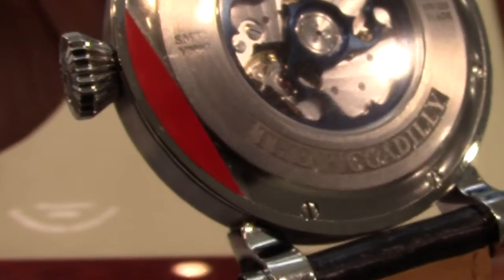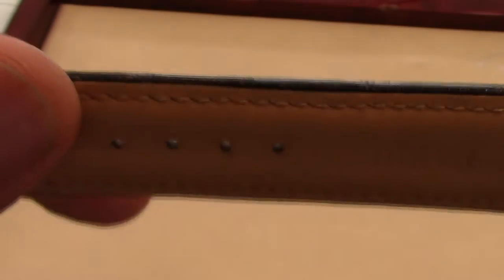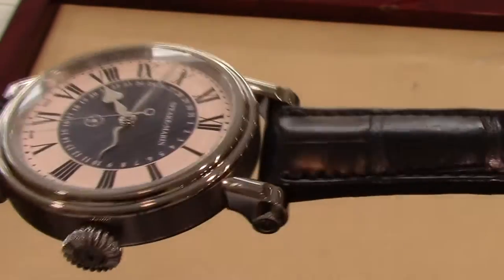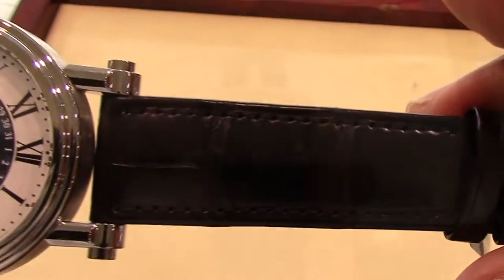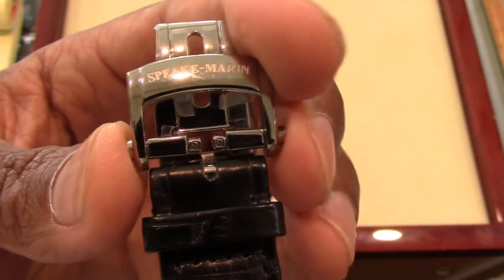Let's take a look at this watch's black reptile leather strap. This watch's strap also has a deployant clasp.